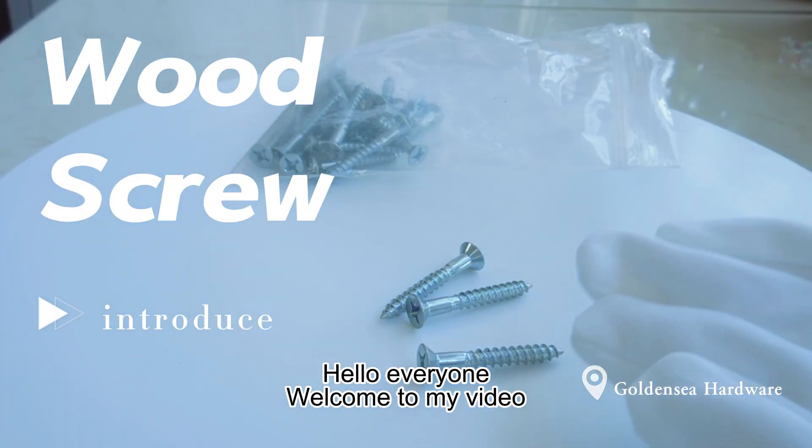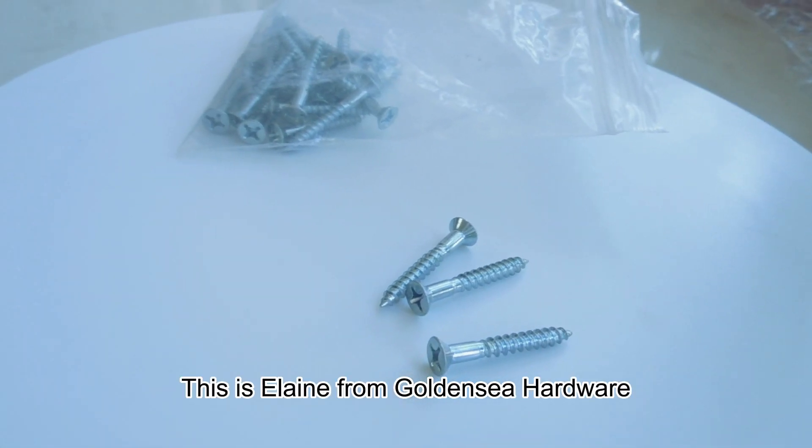Hello everyone, welcome to my video. This is Elin from Golden Sea Hardware.